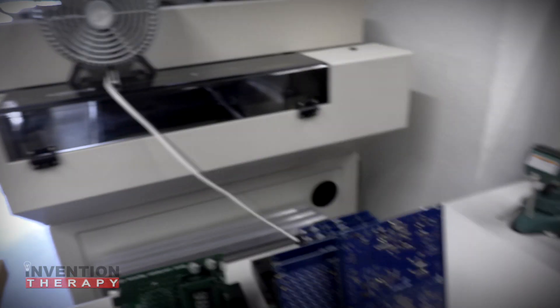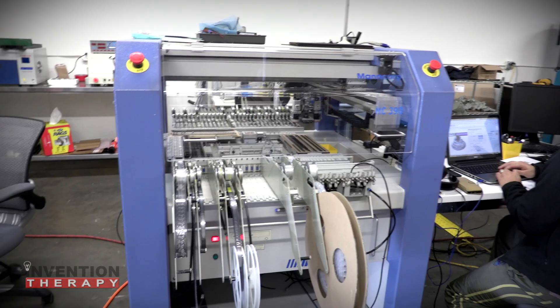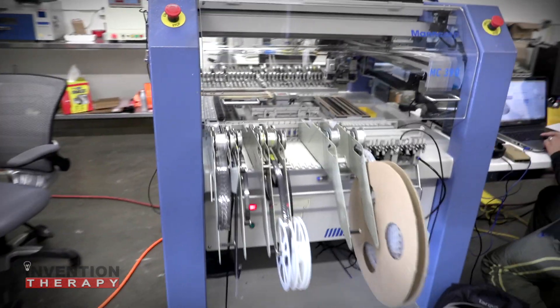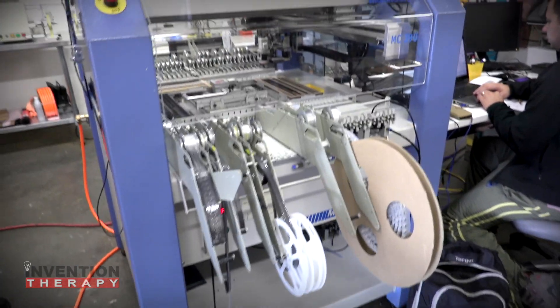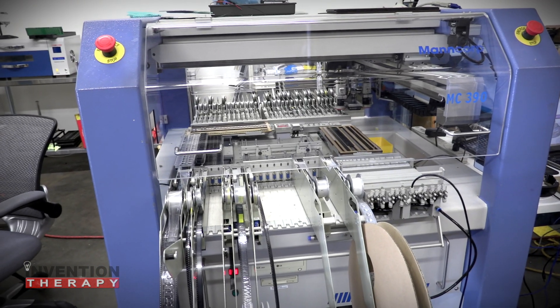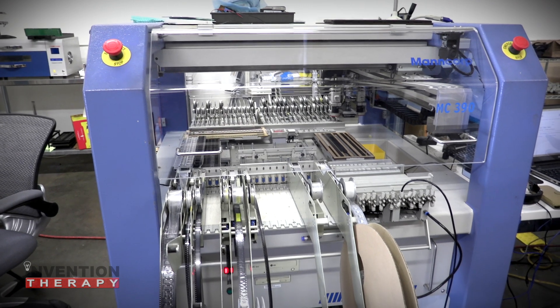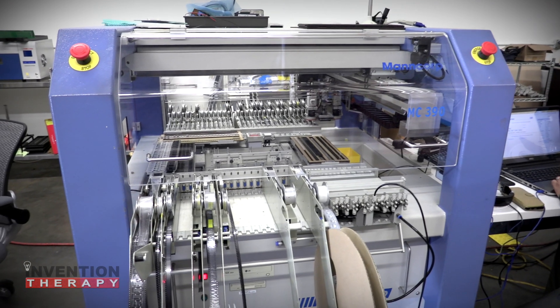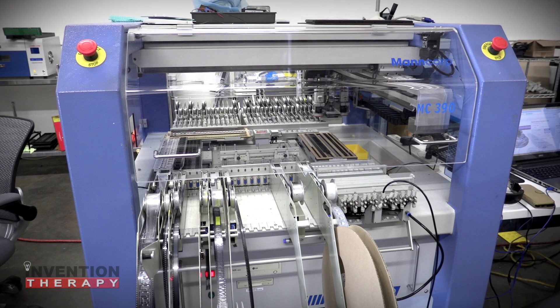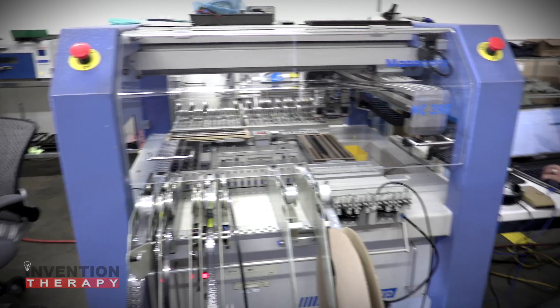The components are placed on the board by one of our pick and place machines. The pick and place machine is a robot that takes components off of those reels you see there and places them on the circuit boards. They just sit on top of the board — they're not really mounted — and once you put them through the oven, the solder paste melts just like any other electronics, and the solder hardens and holds the components.